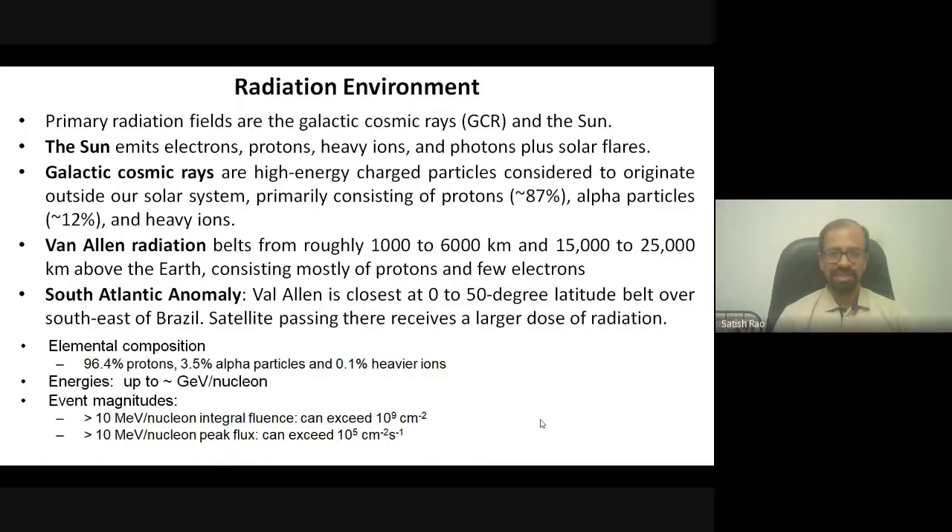Then we have the Van Allen radiation belts, discovered by the very first satellite we sent. There are roughly two belts: one from 1,000 to 6,000 km and another from 15,000 to 25,000 km. Any satellite operating in these regions faces higher radiation doses. Additionally, the Van Allen belt comes closer to Earth over the South American region — known as the South Atlantic Anomaly. Satellites passing over that region experience higher radiation doses and this must be factored into orbit design.